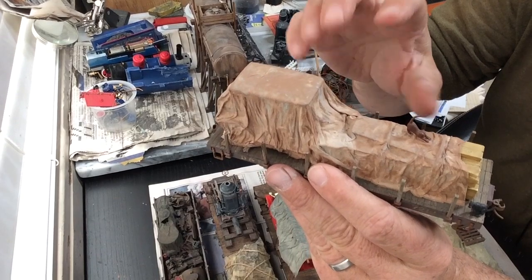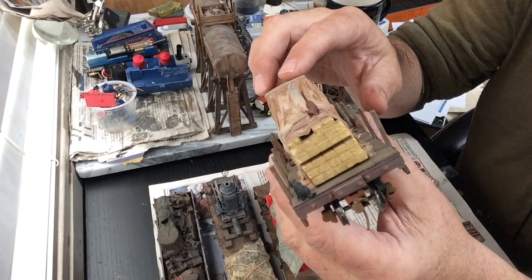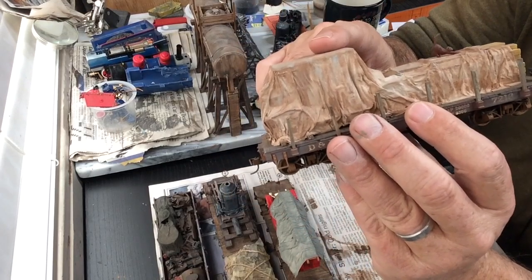This ON-30 flat car is a combination of a wood load that's HO scale and an automobile I didn't like. It's a wonderful thing to do with things that you don't like — just tarp them and use them as loads.